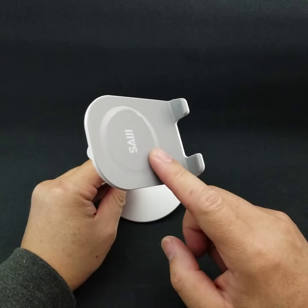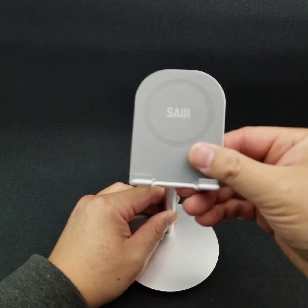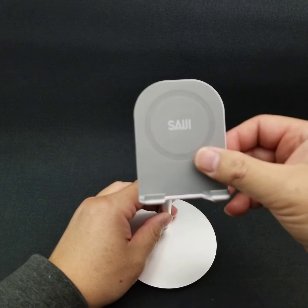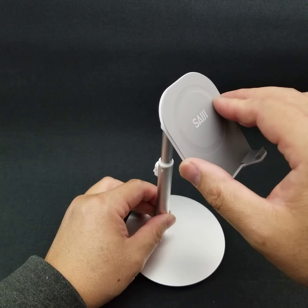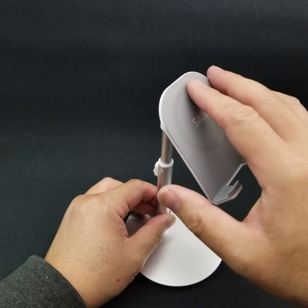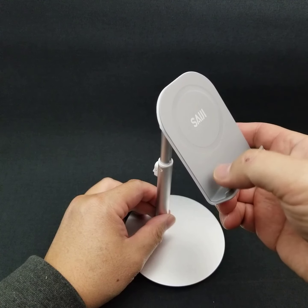The surface has a plastic backing which allows the phone to stay in place and not move around. Basically it's a non-slip surface.